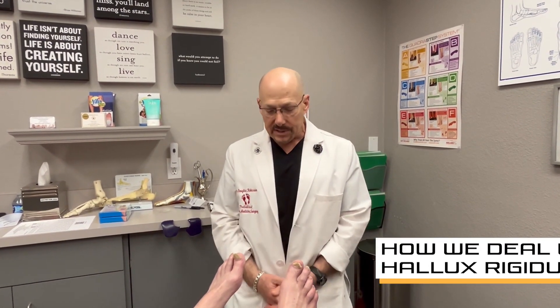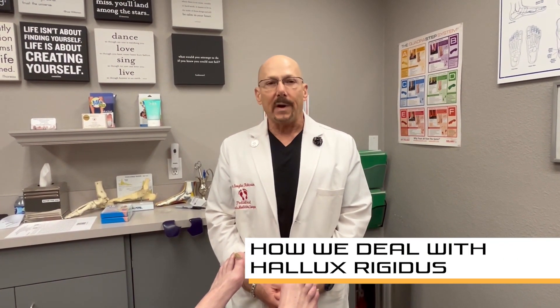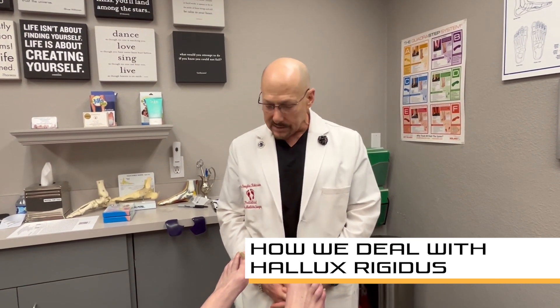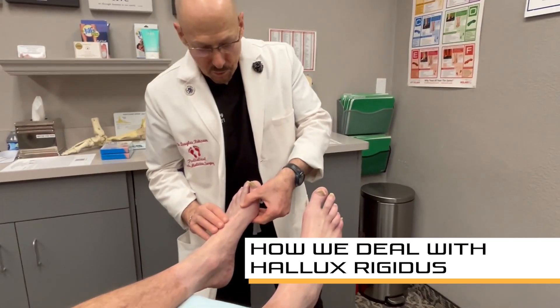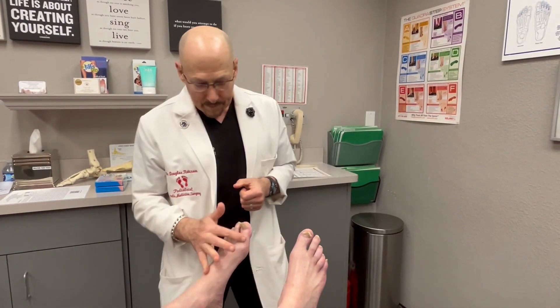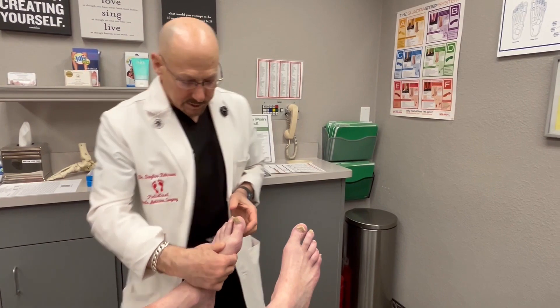Dr. Douglas Robinson, Campbell Podiatry. I'm going to talk to you about a common condition that affects the big toe joint. It's an arthritic condition called hallux limitus or hallux rigidus, and that's where the big toe joint starts getting spurring up on the top from a jamming of the big toe relative to the first metatarsal.